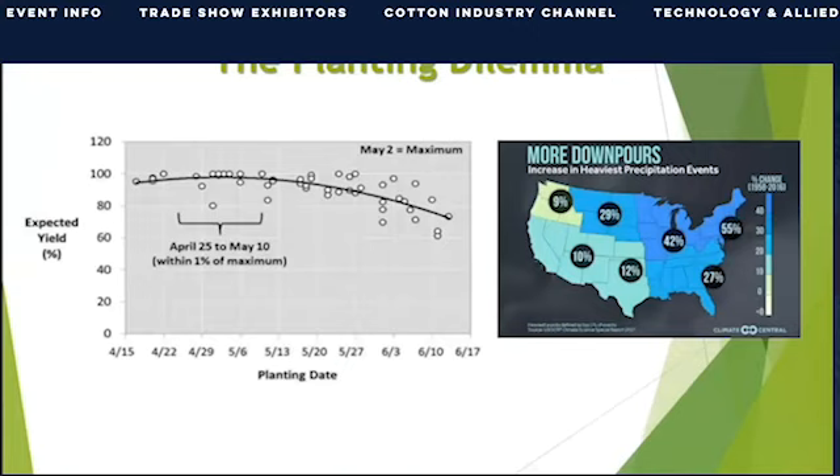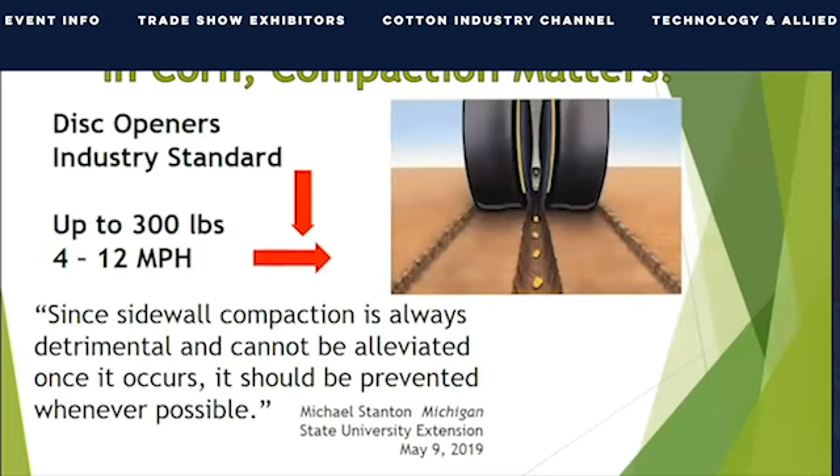In the spring of 2019, the clock was ticking on planting corn. We were experiencing the wettest spring on record for the second year in a row. But was rain really the problem? We could drive across our fields, but the disc openers on our planters would cause too much compaction if we tried to plant. In row crops, compaction matters. The current industry standard was last fundamentally modified 50 years ago with Deere's True-V technology.